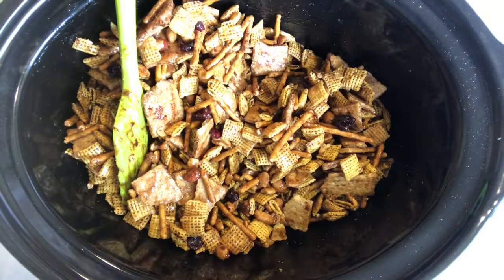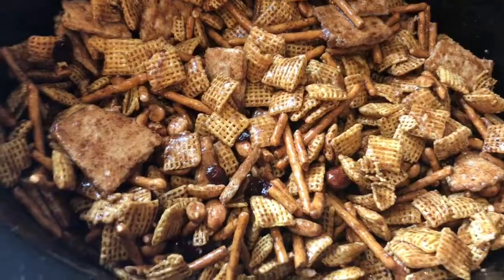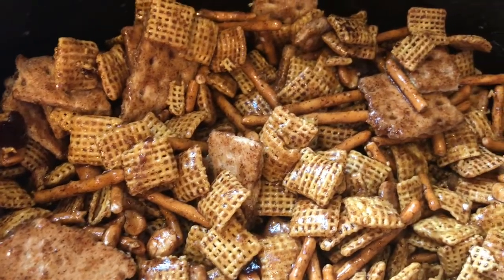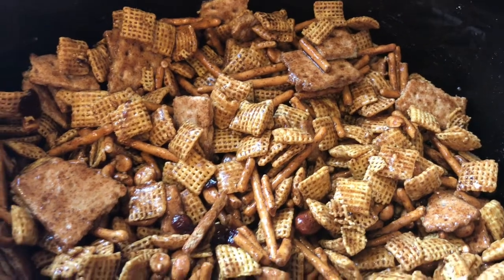Next I'm just adding some salt to the top — that'll really bring out the sweetness and the flavor of everything else — and then giving it one last stir. This is what it should look like: all the syrup should evenly coat all of your snacks. There might be some syrup at the bottom, but that will all absorb into the Chex mix and it'll be so tasty.